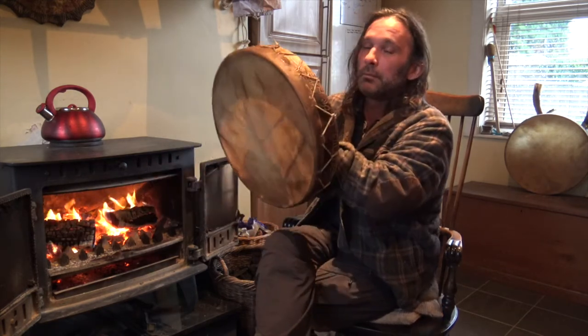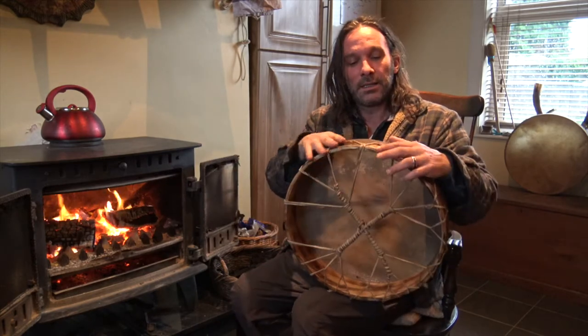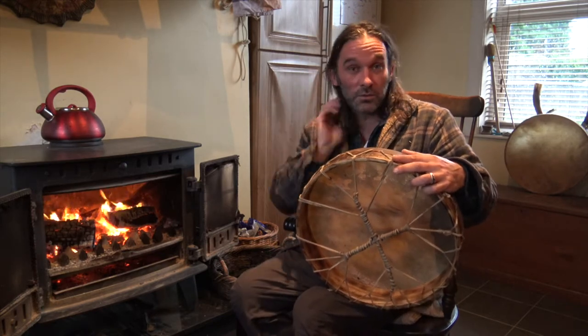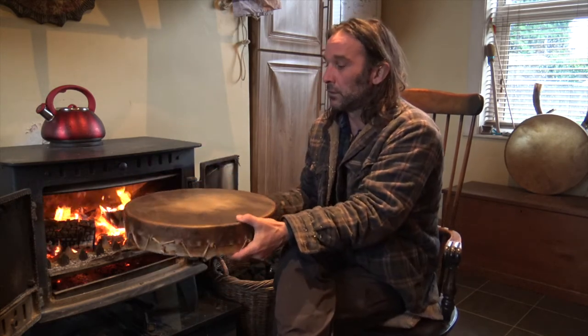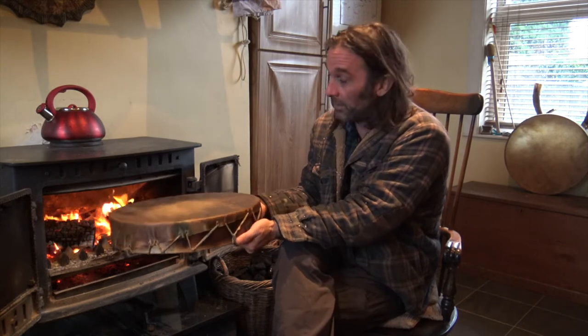Even though it still feels damp, you're starting to get that sound back. One thing I should point out is all the lacing. This is a 32-hole lacing — a lot of drums do 16 — but you want to try and get all the damp out all the way around the drum: backside, sides, front. About 10 minutes of your time, and for the sake of keeping the sound in your drum, time well invested.